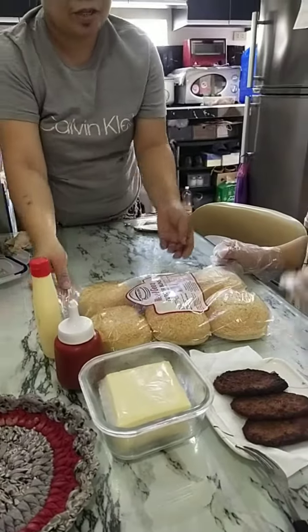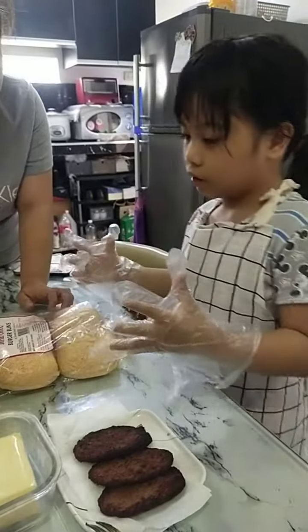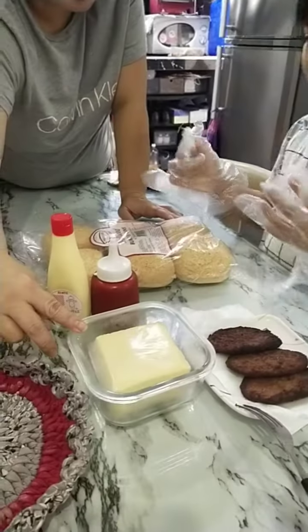Yes, you show them the bread. This is the bread. What's this? This one? Mayo. How about this one? What's this? Cheese.